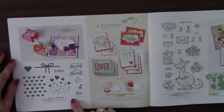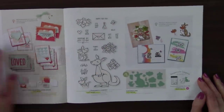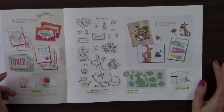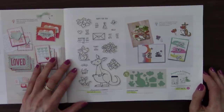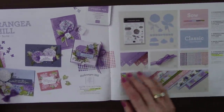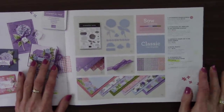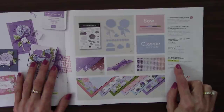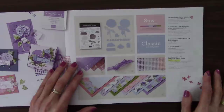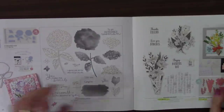The Valentine Keepsakes stamp set — retiring. The sweet little Valentine's cards — retiring. And Kangaroo and Company — the dies and the bundle are all going. It's good for more than just one season. The Hydrangea Hill Sweet Collection is going because some things will be going. And the Hydrangea Hill paper — oh my goodness, this paper is amazing! Wait till we get to the card sample — you need that paper! The Wrap Bouquet stamp set, Wrap Flower dies, and the bundle won't be available.